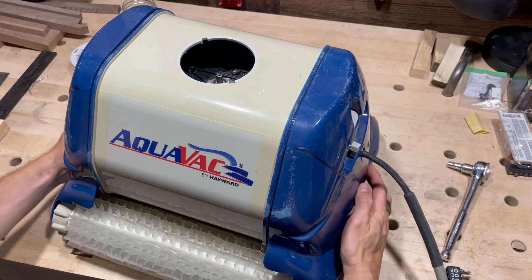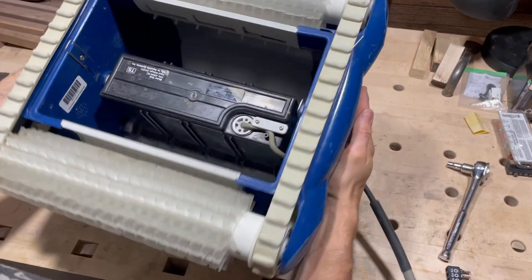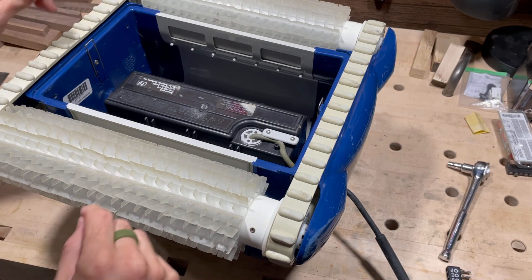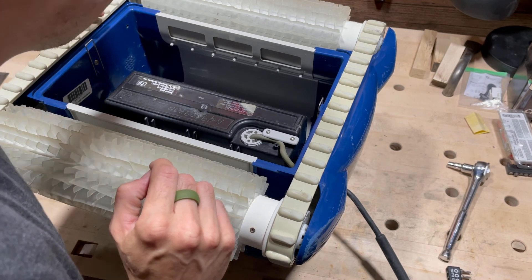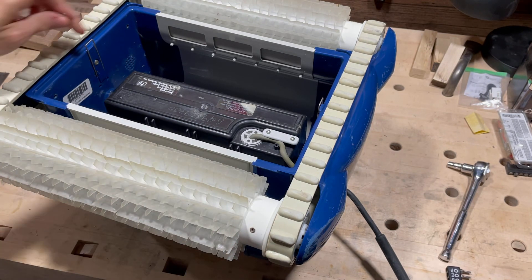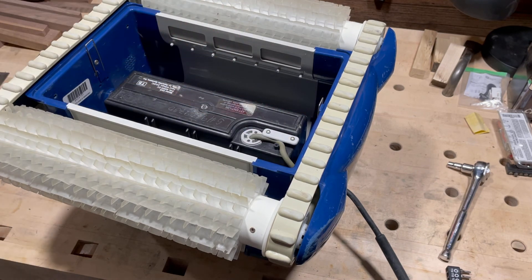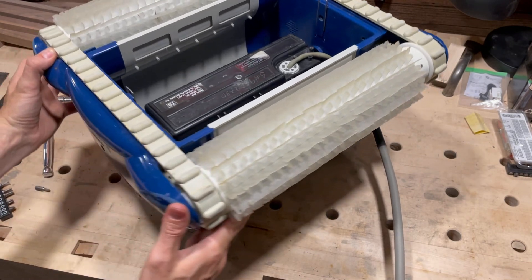Then you turn it upside down. I've already taken the filter out and the cover plate for that. Inside you have seven Torx 20 screws to remove on each side of the cover. You have to take those off first, then you can take off the cover plates and side plates.